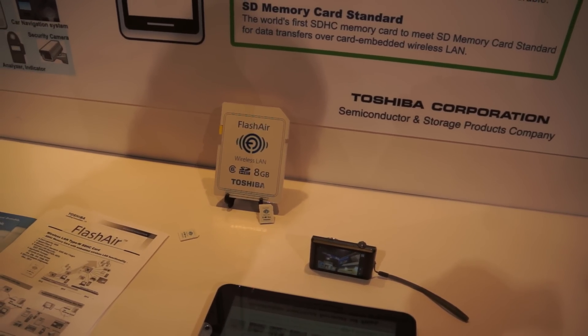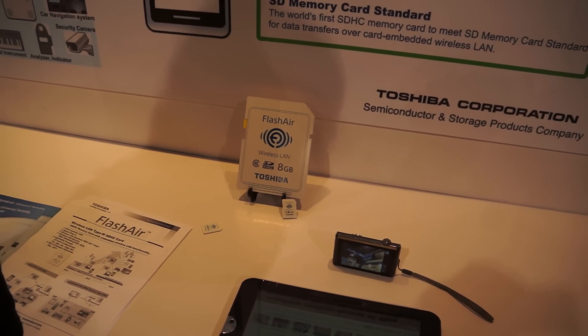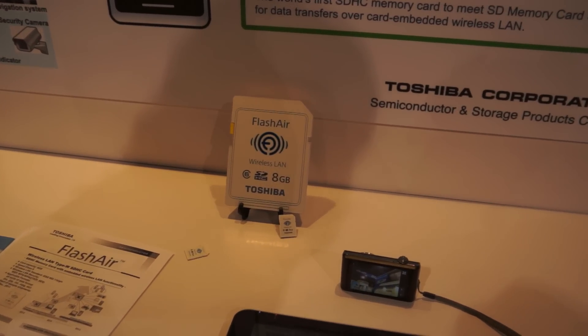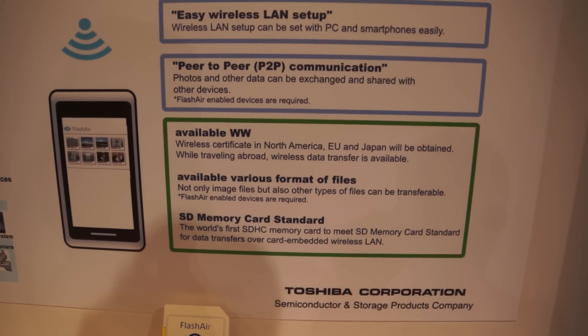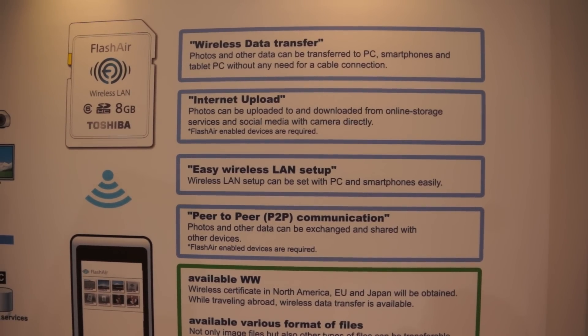In terms of launching, we're not possibly going to see it for a while. The standard usually takes about 12 months for people to start producing and manufacturing the cards and bringing them to market. But Toshiba has said that it will be in the United States probably Q2, and at a price point for this particular card under $70.